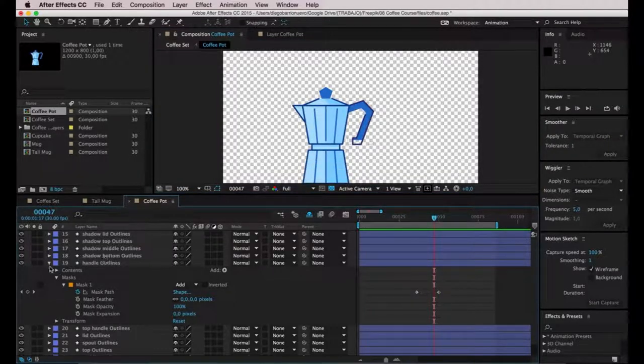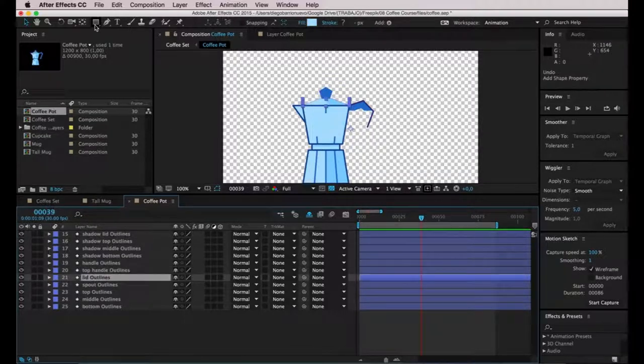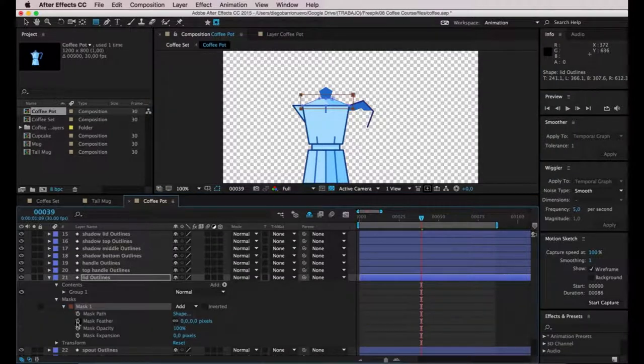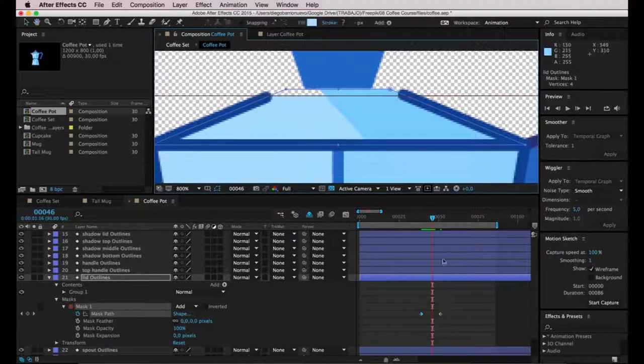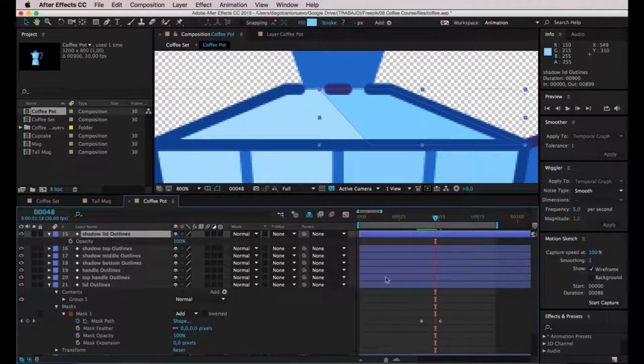The top part is all that's left. I'll select the layer called Lid, select the rectangle tool, go to Tool Creates Mask, and draw a big rectangle. I'll unfold masks, add keyframes under Mask Path, and move the mask down on the first keyframe of the animation. As usual, the shadow will appear with a transparency fade-in. On the same frame where the mask animation ends, I'll bring up opacity, enter the first keyframe and do the usual.